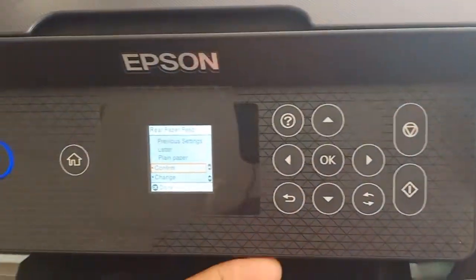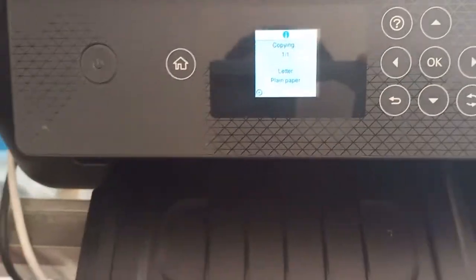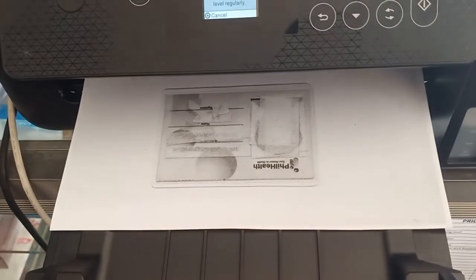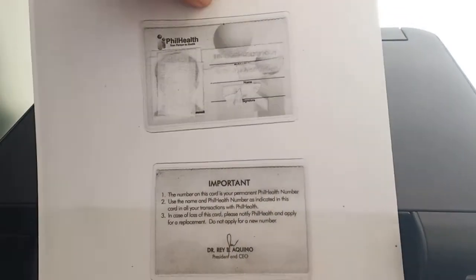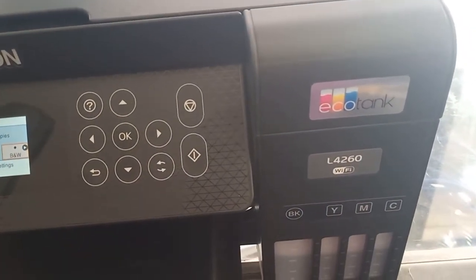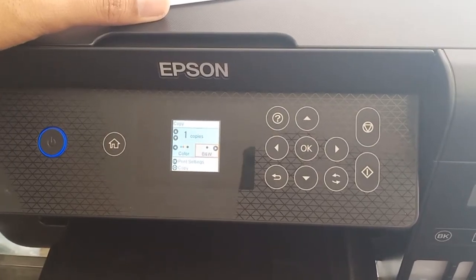Close the scanner — detected as Letter. Then copy. That's it! This is how to photocopy or Xerox your ID using the Epson L4260 or other similar Epson models. Thank you for watching!